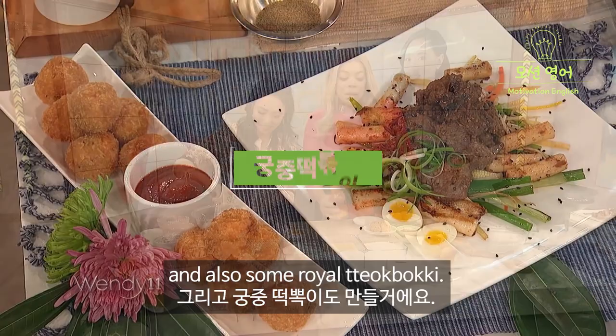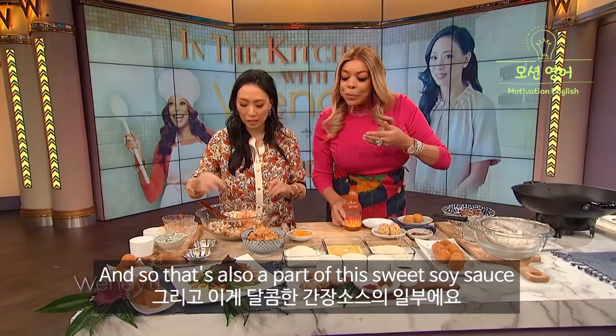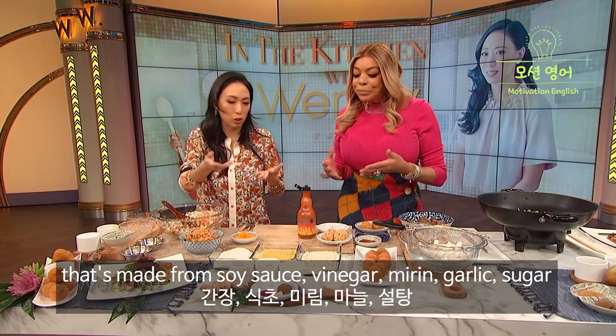We're going to make some kimchi arancini, off of the Italian arancini, and also some royal ddeokboki. It's really good. So this is the rice — we're going to mix it all together, but you've got to make this rice taste really good.